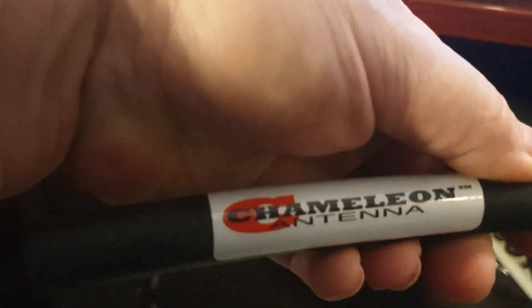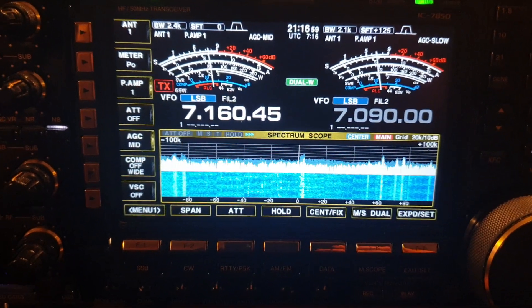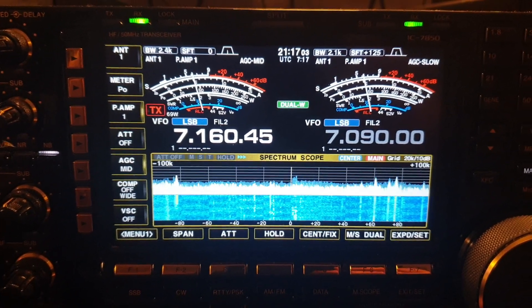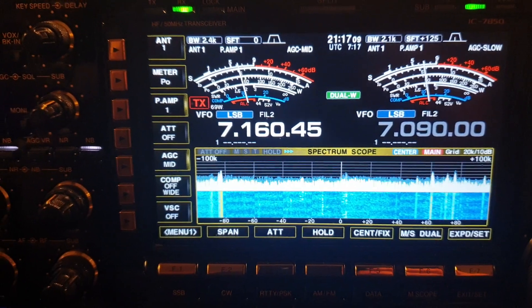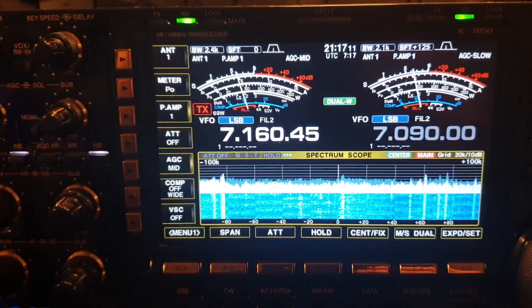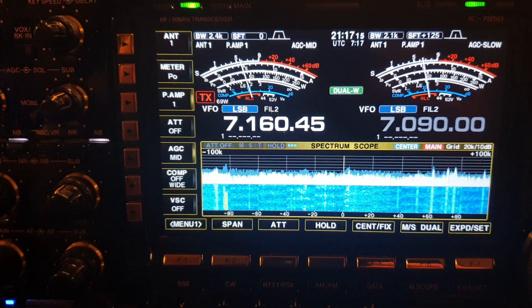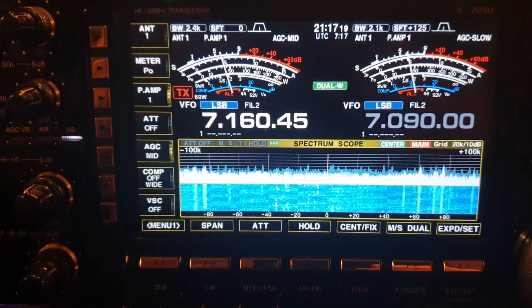We're going to put this - actually I've got another one sitting here, I've got a few of these - we're going to put it in at the radio, then we might even put one after the tuner and amplifier. It might get a little bit warm if we're running 400 watts. Anyway, let's plug it in. We've got about an S5 to S6 sitting there with preamp level one, so let's just see if it makes any difference at all.